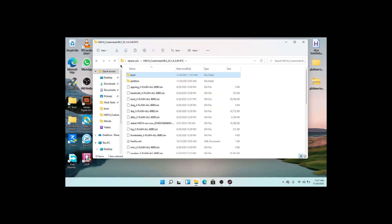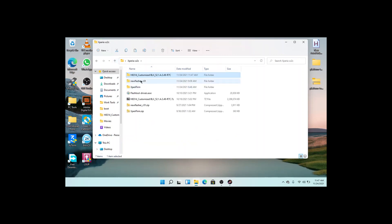When you are done with that, you are going to copy the files in the new flasher folder and copy them into your firmware folder.